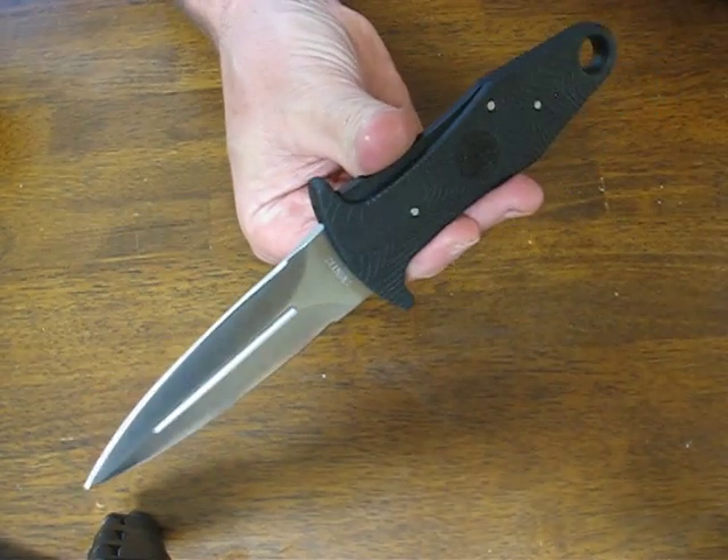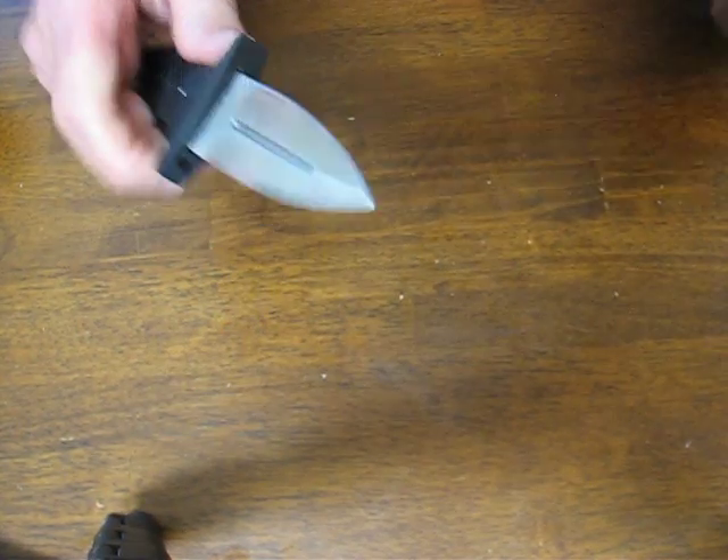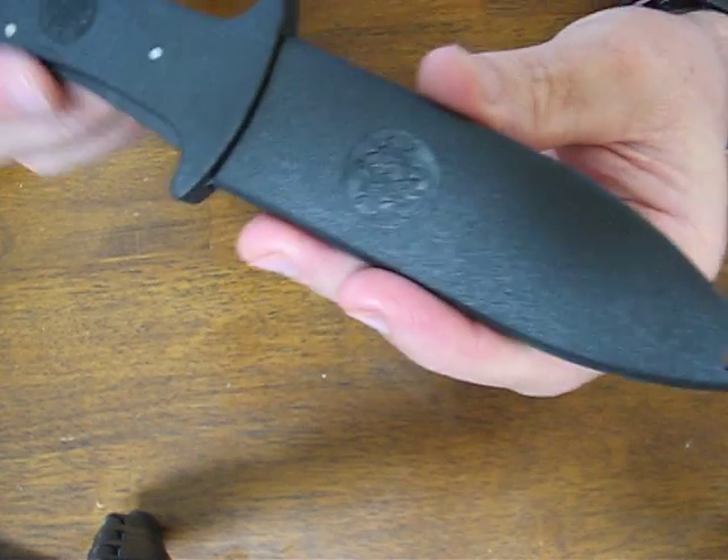The overall length on the knife measures in at 8.5 inches. These can be purchased on osograndenives.com.